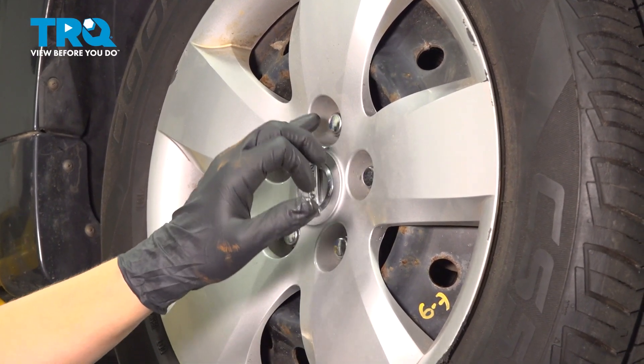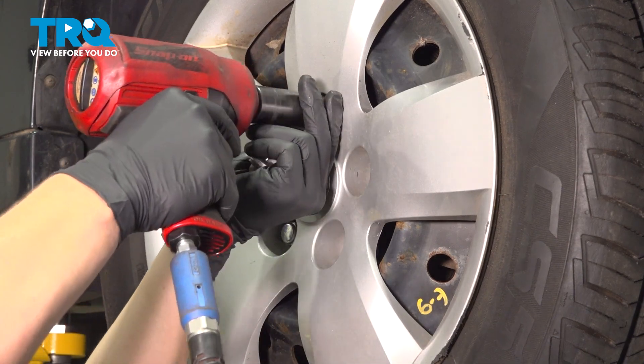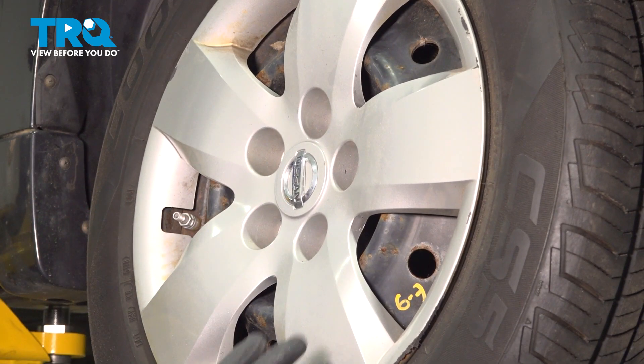Remove your five 21 millimeter lug nuts. Remove the wheel.